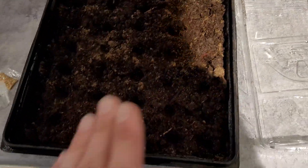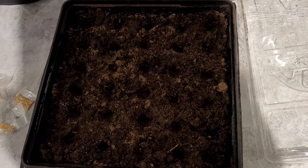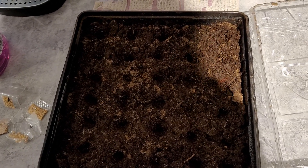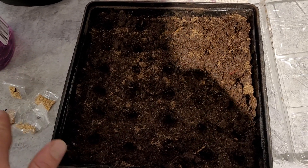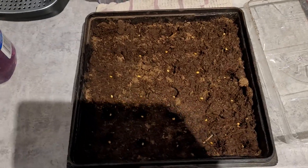All right guys, I've got 30 perforations — holes, whatever you want to call them — seed sockets. That is our new term: seed sockets. We're going to go ahead and plant a bunch of randomness and pray for the best.